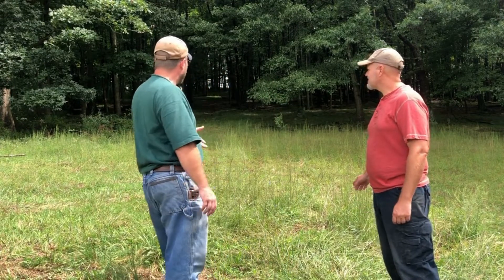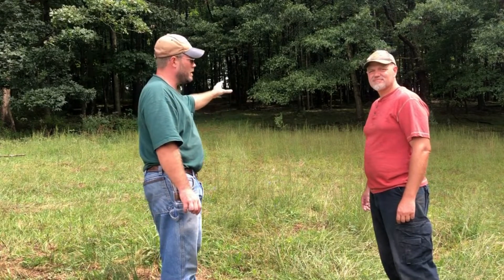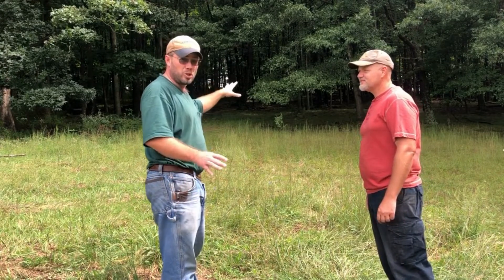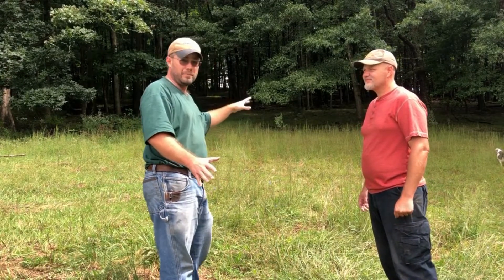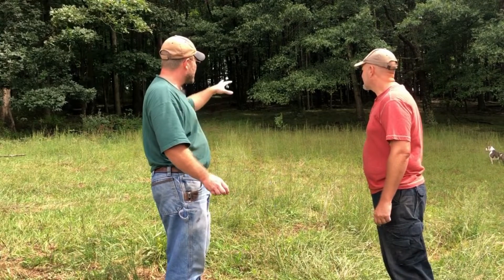Jay and I are going to be looking at going into this 8-acre block of timber here on our property. This has been grazed as cow pasture, so there's a lot of damage done. You can graze timber land for silvopasture if it's done right. With set-stocking it, you're going to do some damage to the timber, and you're going to see that in here.